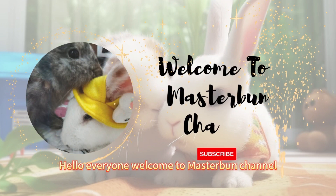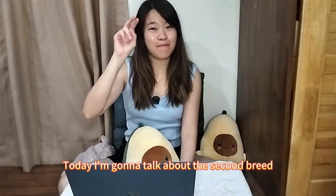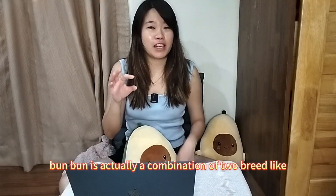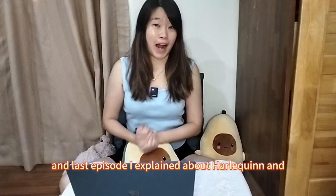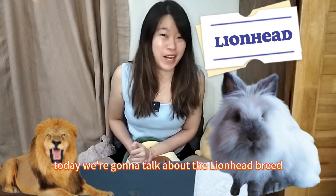Hello everyone! Welcome to Master Ban channel! Today I'm going to talk about the second breed of BanBan. Remember last episode we mentioned that BanBan is actually a combination of two breeds — Harley Queen plus Lion Head. Last episode I explained about Harley Queen, and today we're going to talk about the Lion Head breed.